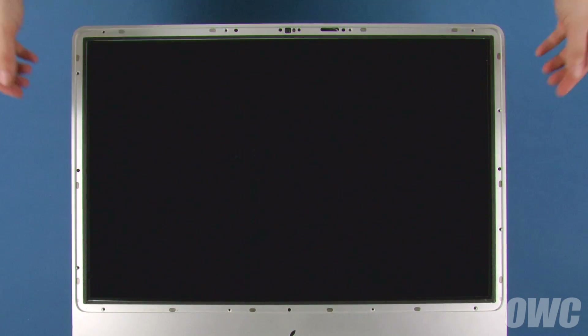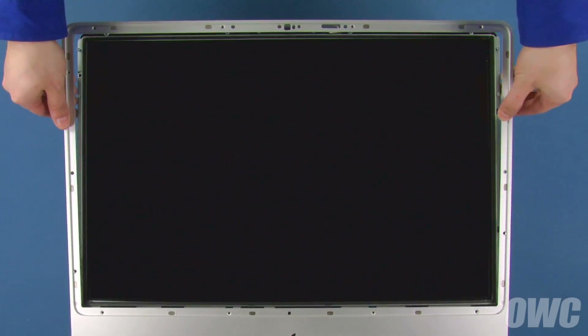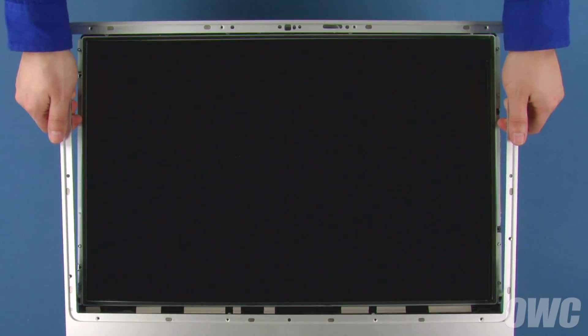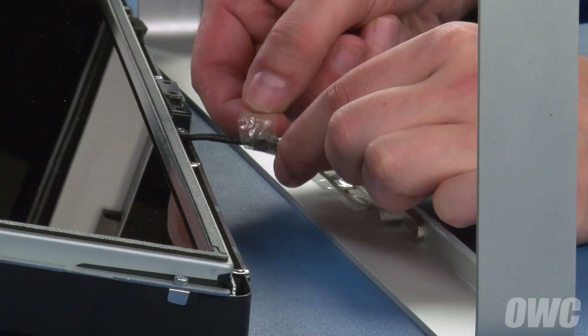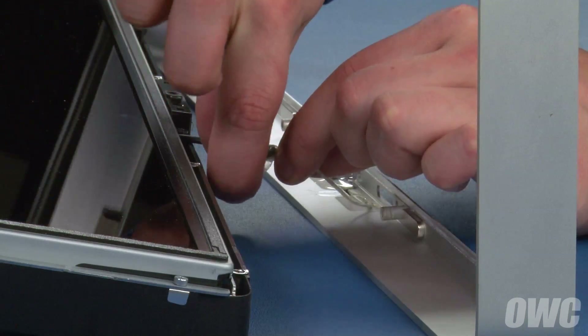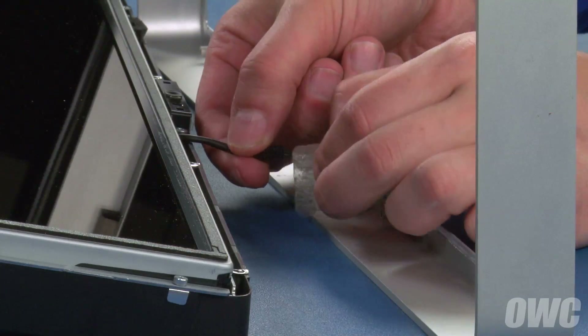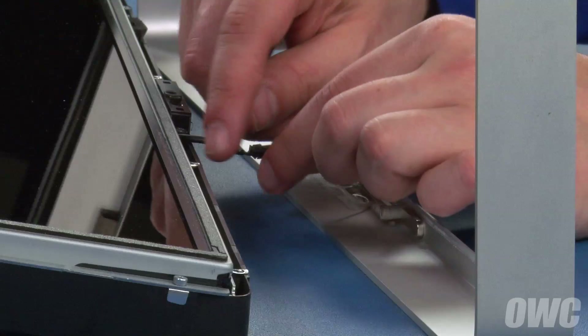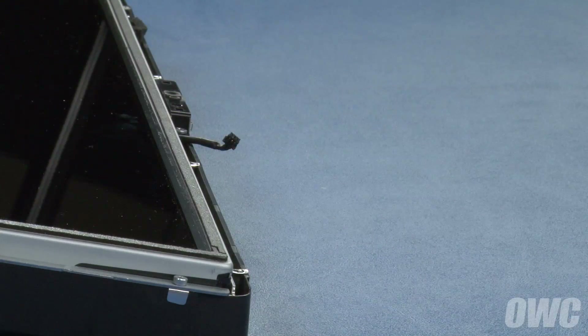Once all the screws have been removed, being careful not to pull on the microphone cable underneath, lift up on the top edge of the bezel, then unhook the bottom edge from the iMac. Unwrap any tape that may be covering the microphone cable connector, then disconnect the cable by gently pulling the connectors apart. You can then set the front bezel aside.